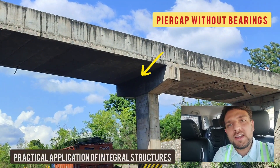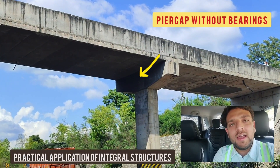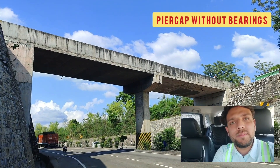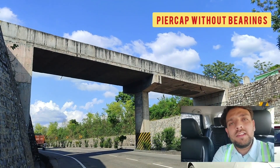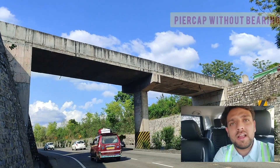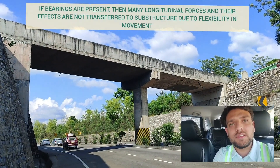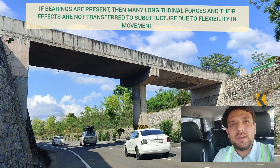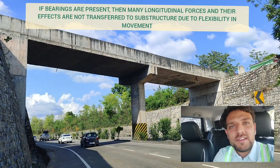That is, the superstructure and the substructure are monolithic. Which also means that the advantages of having bearings at the pier cap — like the reduction in forces due to temperature, the reduction in forces that travel from superstructure to substructure due to braking, as well as the reduction in forces due to creep and shrinkage — is lost in such type of structures.